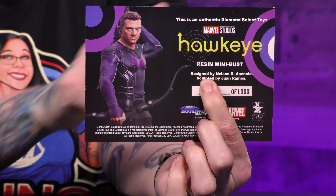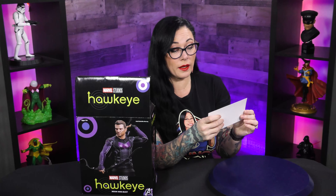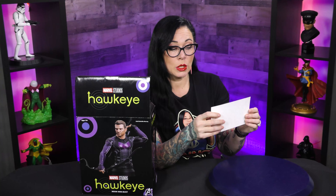This is a mini bust, of course, from the Marvel show. It is a limited edition piece — super limited. This is only one out of one thousand. This is your Certificate of Authenticity. It's a full color postcard, and yeah, one out of one thousand, so super limited.